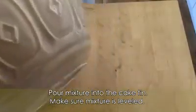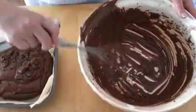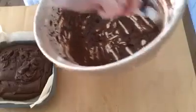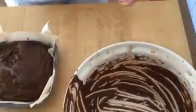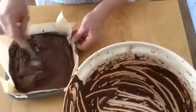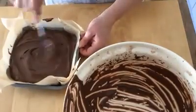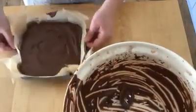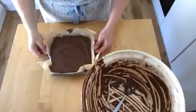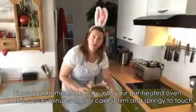This is a little bit tricky. Okay, spread this evenly now into the corners. Give it a little bang. This needs to go into the oven now for 25 minutes until it's firm and springy to touch. Be sure to put it in the middle of the oven.